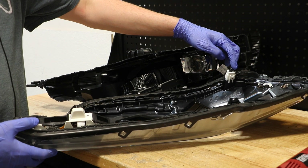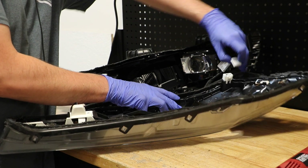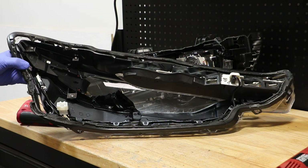There's a single wire harness connector here on the outside corner that needs to be disconnected. The front bezel and LED daytime running light are all connected to the lens using a series of T10 Torx screws. I will go ahead and remove those now.